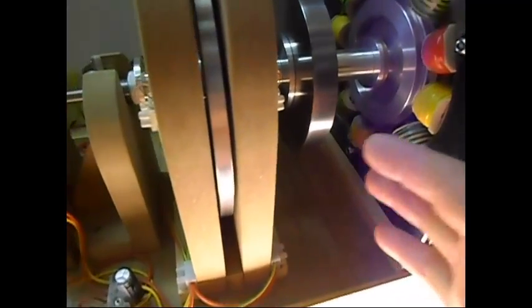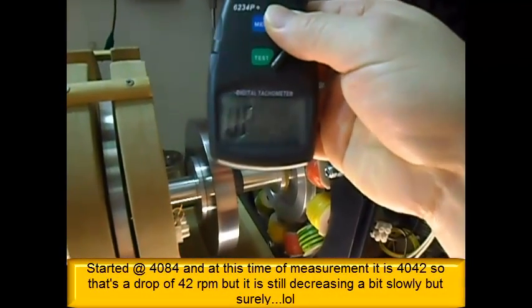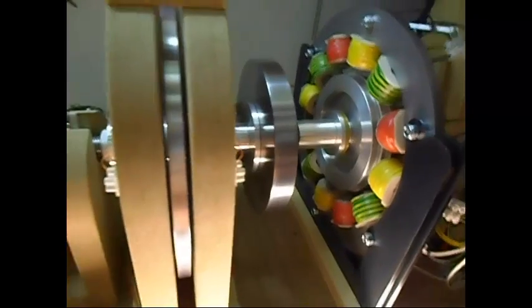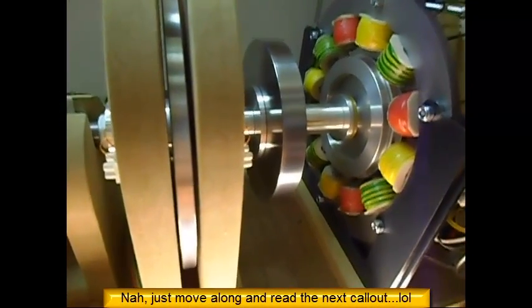So we had 4,084 RPM in the beginning, and now at the last moment we have 4,042 — that's a drop of around 40 RPM, still decreasing a little bit, so let's say maybe 60 RPM.